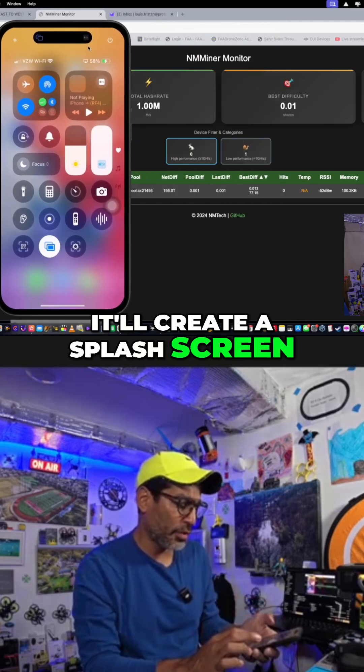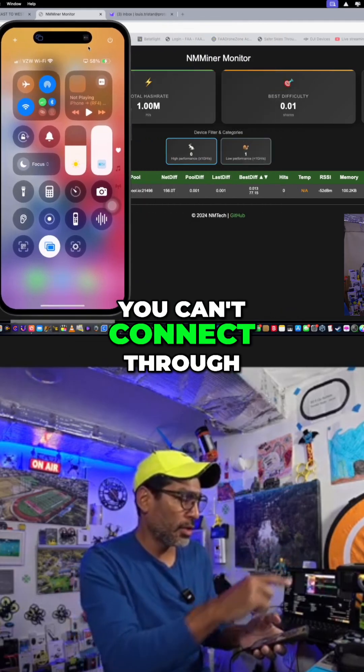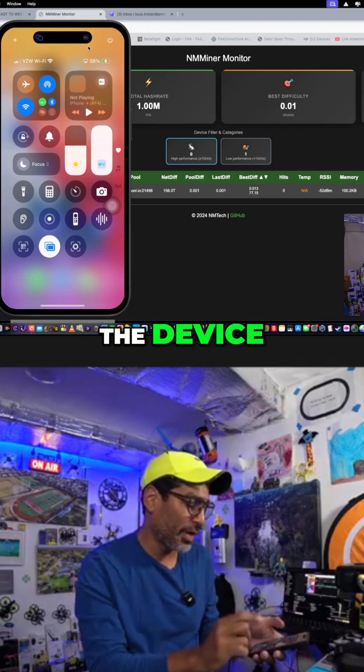Similar to the phone, it'll create a splash screen, except you can't connect through the IP address until it actually appears on the device.